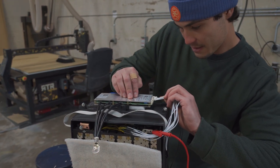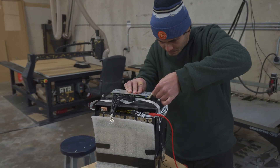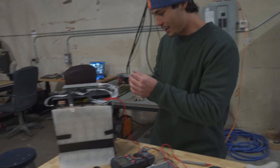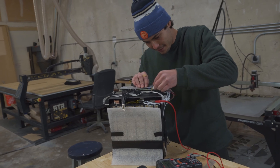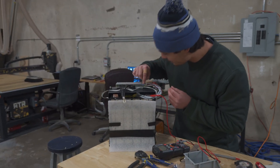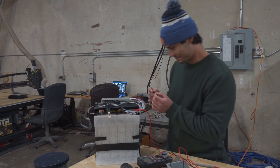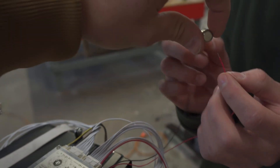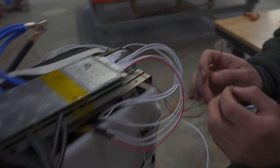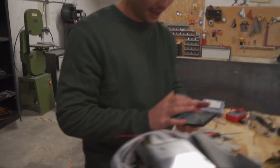Once the balance wires are connected to the individual cells, you can connect them to the BMS. It took us a while to figure out that you need to use an external battery to power on the BMS. After plugging in the BMS, you connect the blue wire to battery negative and the black wire to the connector port. After that, the BMS will be properly set up to monitor your battery's functions.